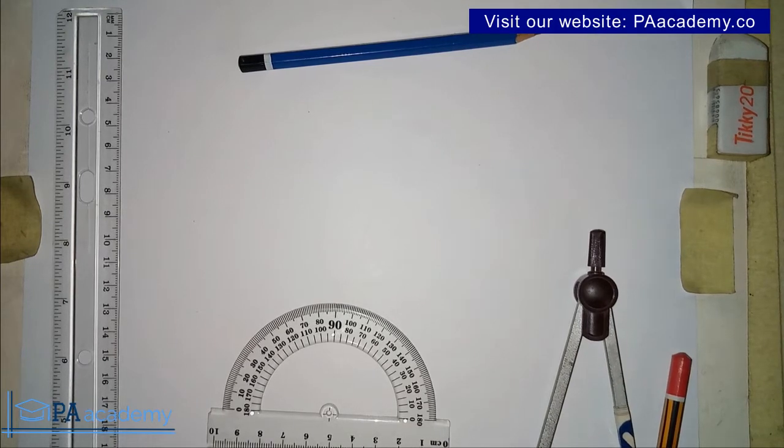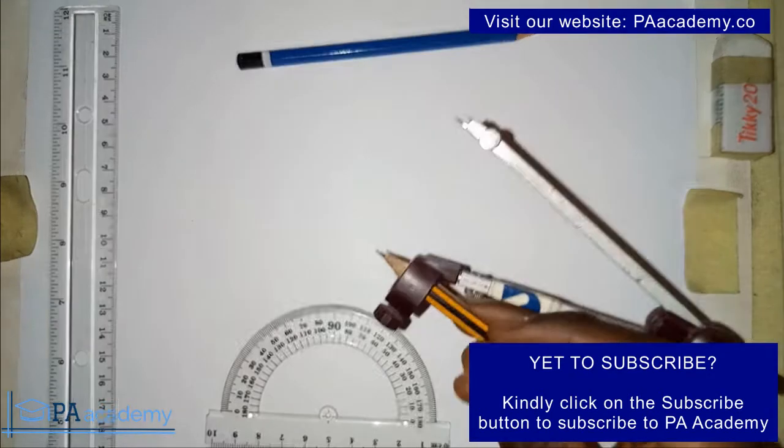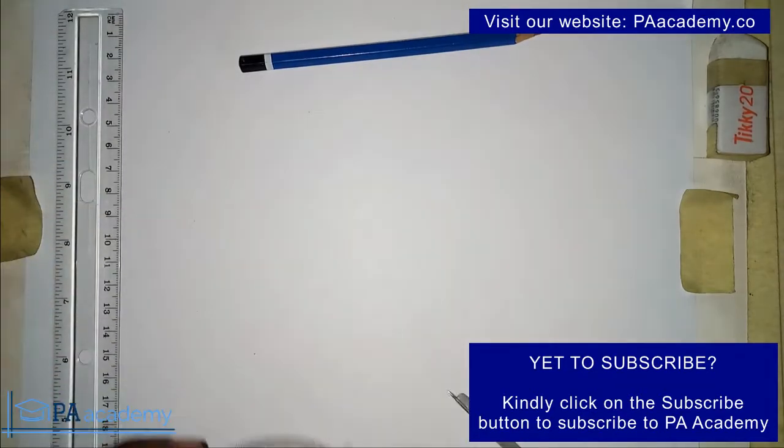How do you divide a circle into four equal parts? Hello everyone and welcome to PA Academy. In this video I'm going to be showing you two different methods of dividing a circle into four equal parts. One method is going to involve using just a compass alone, and the other one is going to involve using a protractor. So whichever tools you have at hand, you'll be able to divide a circle into four equal parts.